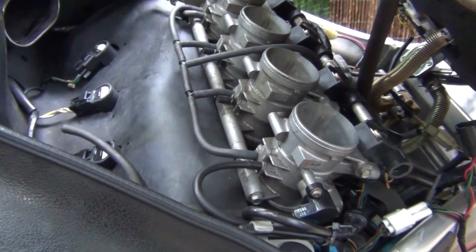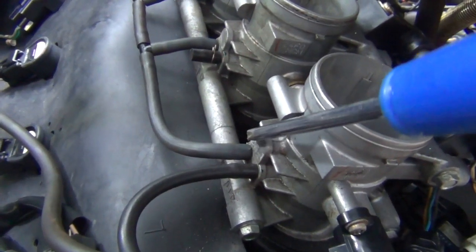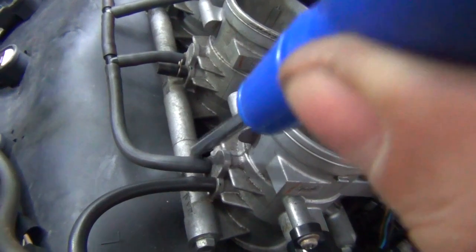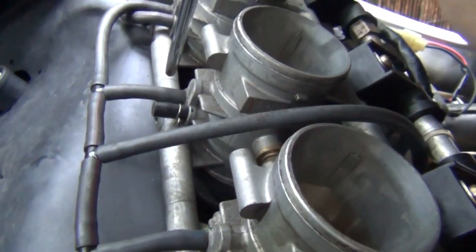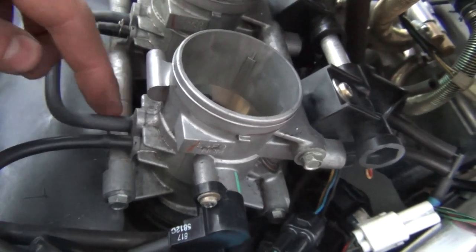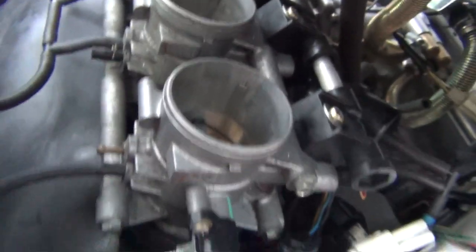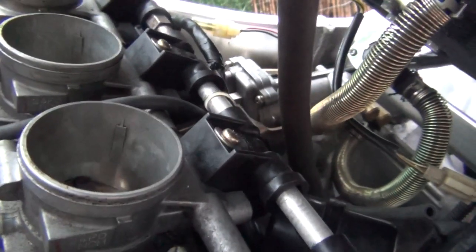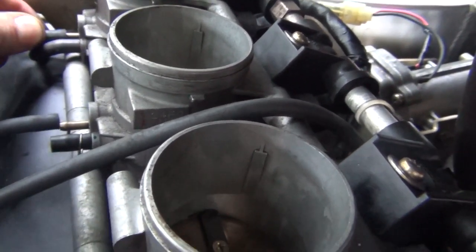Now we can hook up our CarbTune Pro tool to synchronize the throttle bodies. First, you need to disconnect the vacuum hoses from the right side of each throttle body. So this is throttle body number one — disconnect this hose here. On the second throttle body is this hose here. On the third one is this hose here and on the fourth one is this hose here. Use a flat screwdriver and pry them away — after a while they'll come off. Second, the third and the fourth — there we go.